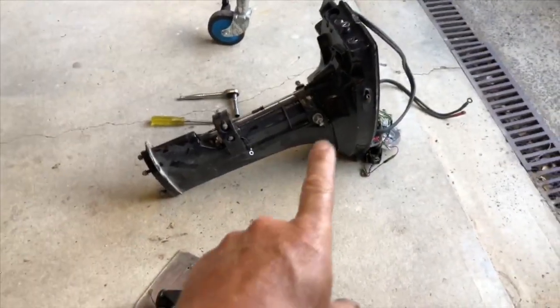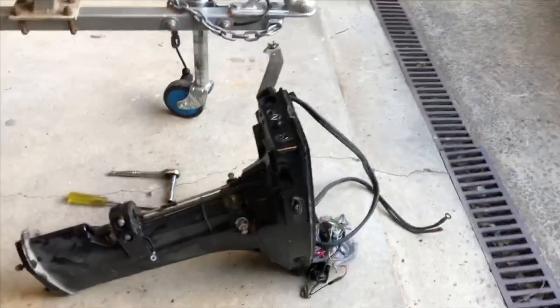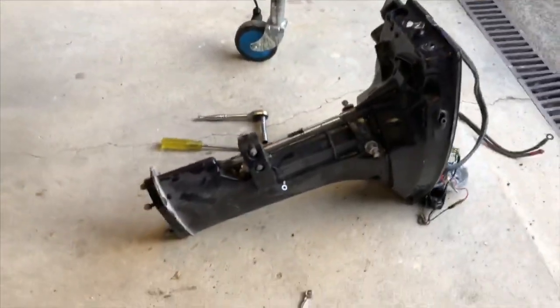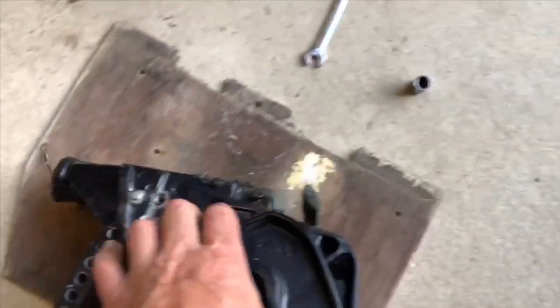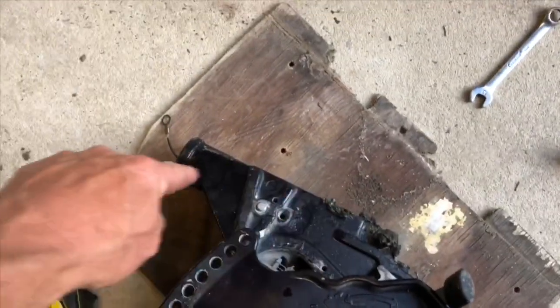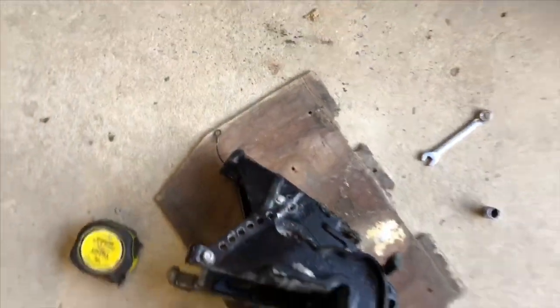I've pinched some parts off this parts motor — not much left on that now. There's a clamp bracket, and I'll probably utilize this pivot tube. I've been grinding for quite a while and I'll show you where I'm up to.